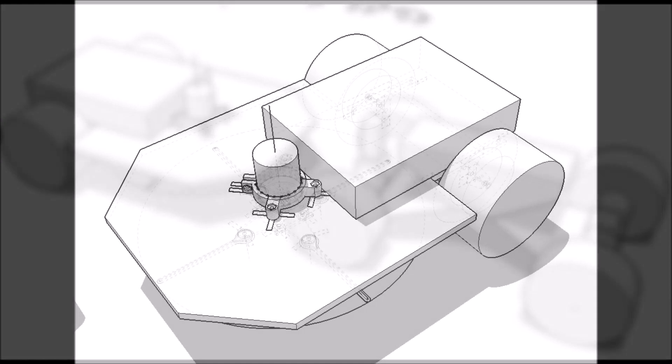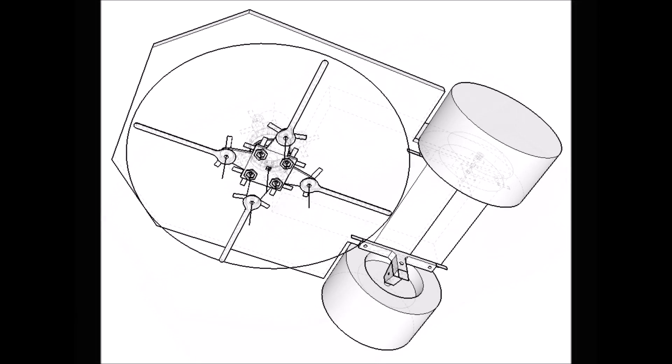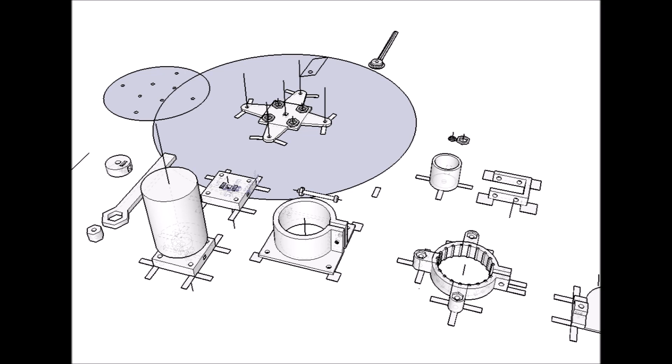Here is a closer view of the trailer. I am using a 775 motor commonly found in battery-operated cordless drills, also found at Goodwill. Here is the bottom view of the trailer. I then 3D modeled all the miscellaneous parts to complete the project.